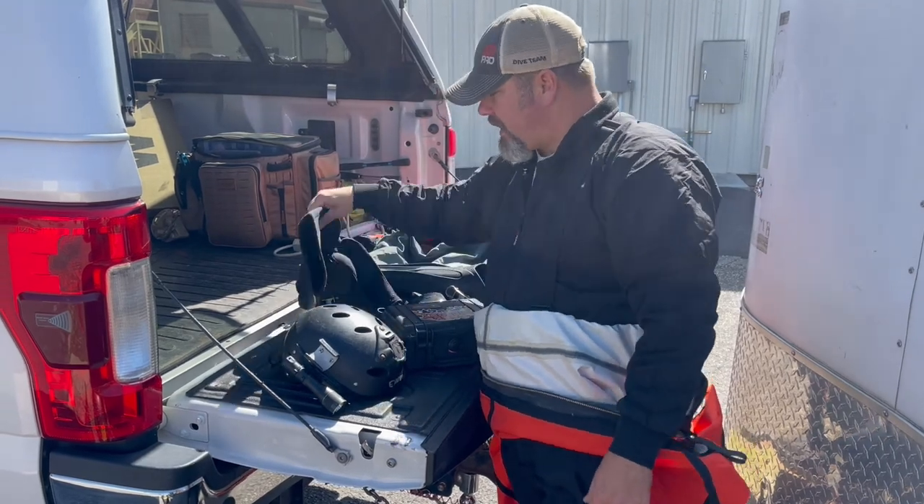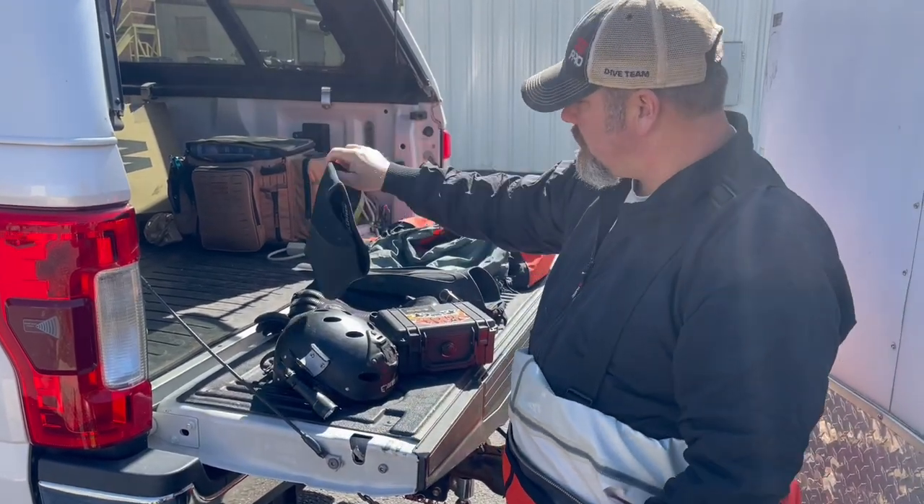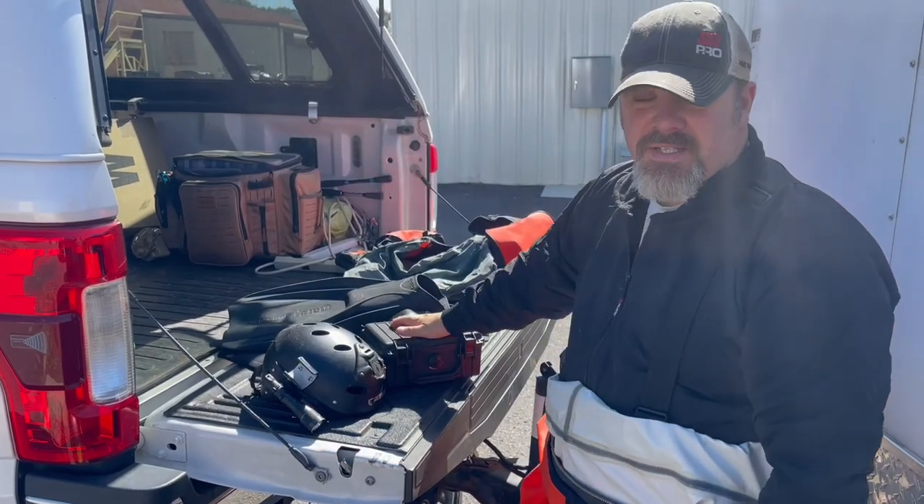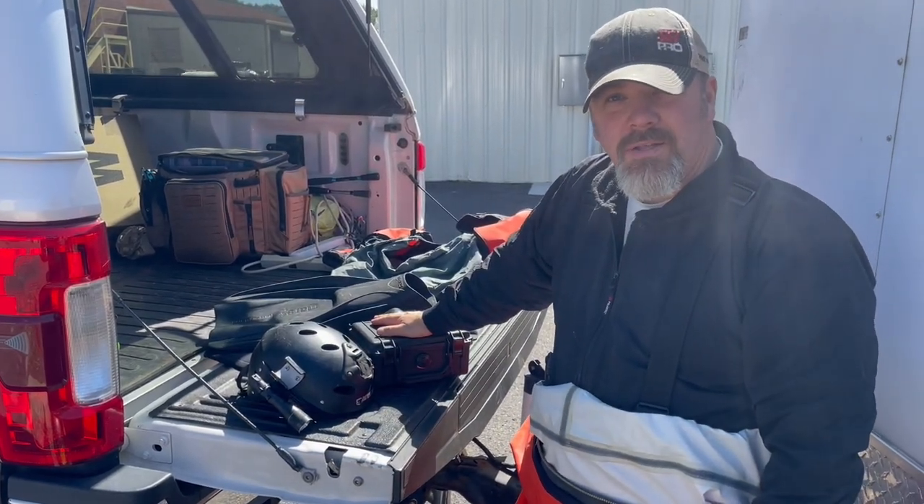Standard Dakota gloves, Kevlar line, Comfort Zone Scuba hood. Got my Mares power planer and then I've got my trusty camera that we'll be getting all the underwater footage for you.